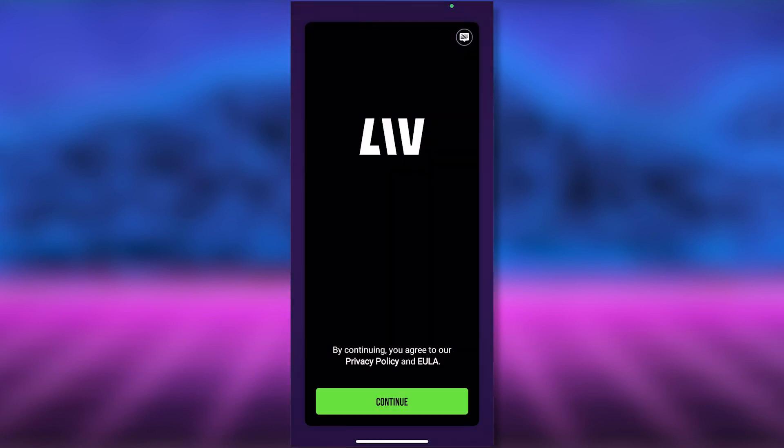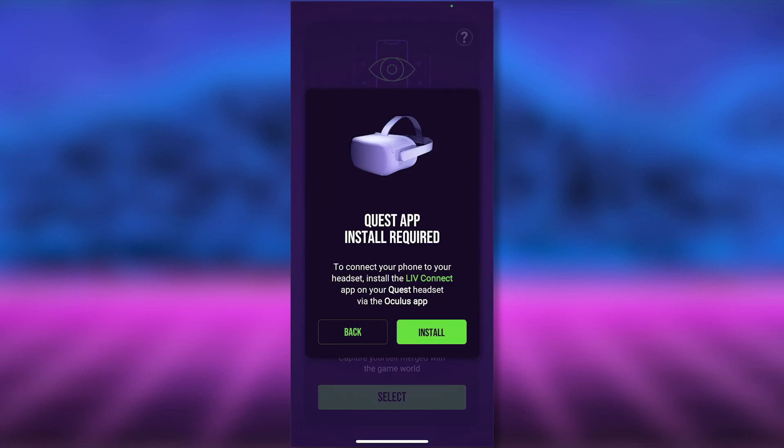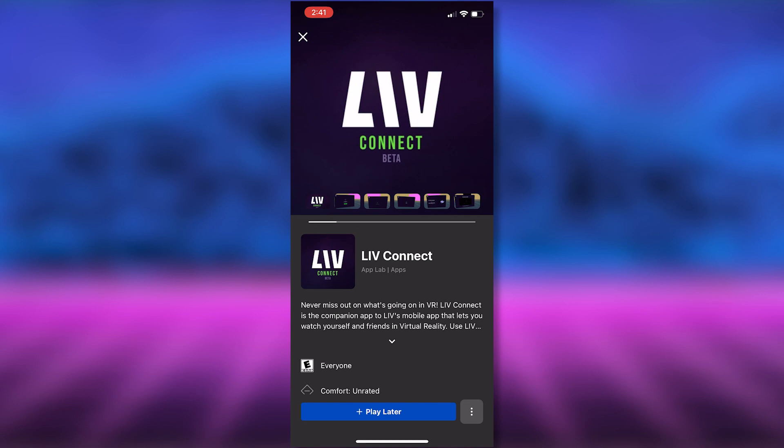Here in the app, when you click continue, you can select either watch mode or mixed reality mode. Select mixed reality, and now you'll need a companion app installed on your Quest 2 called Live Connect. You can search for it directly in your headset, or simply tap install and Live Connect will open in your Oculus app so you can send it to your Quest from there.